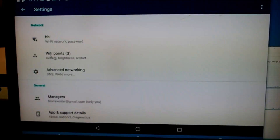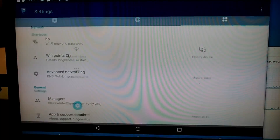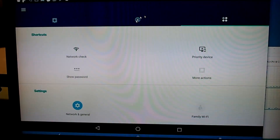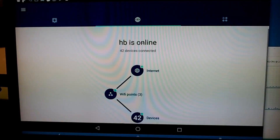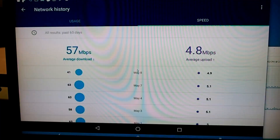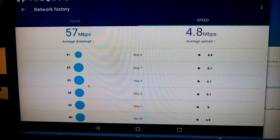You can also create additional users, so you can have a manager. You can set up guest accounts and do parental controls. This is the most interesting tab — it shows the status of all the devices.